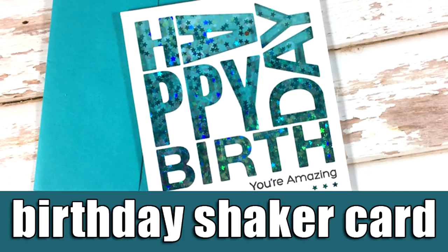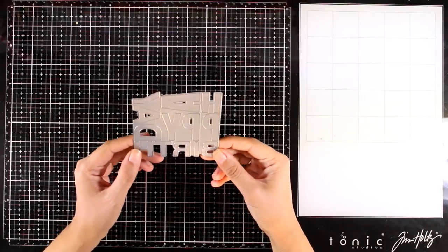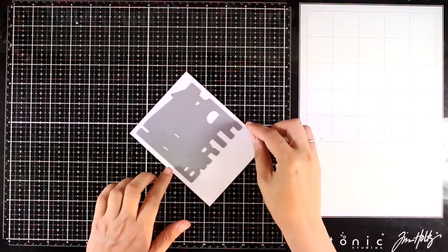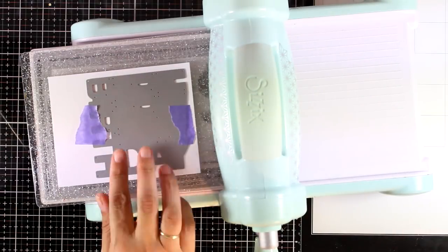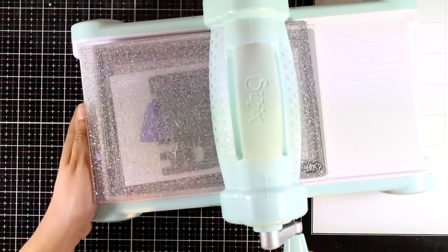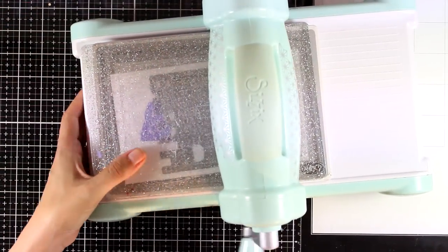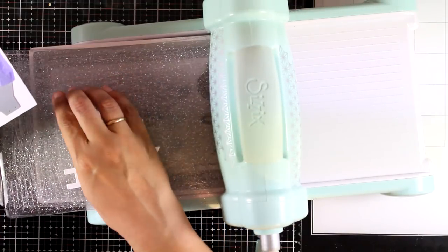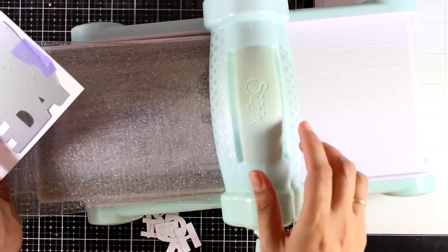Hi everyone and welcome back, it's Vicky here with a happy birthday shaker card. Today I will be using this happy birthday block, which is a new die from the latest release by My Favorite Things. I absolutely love this die because it makes quick and simple cards, but at the same time they are very modern — the letters are bigger and smaller and not lined up as you would expect for the happy birthday sentiment.